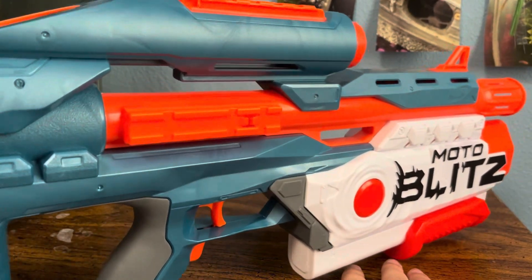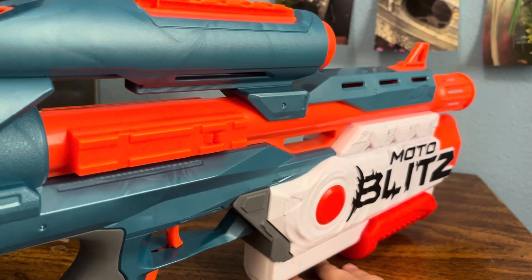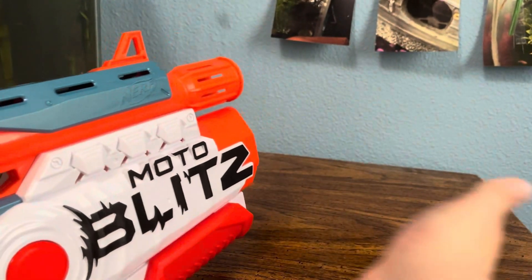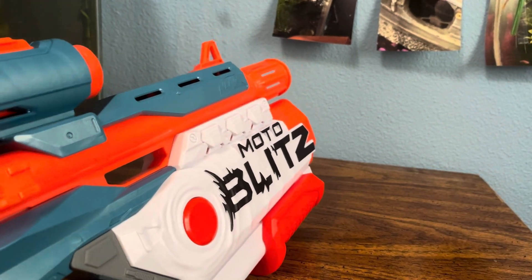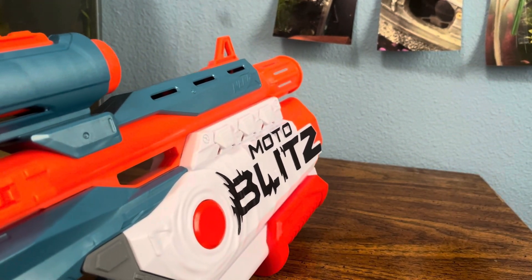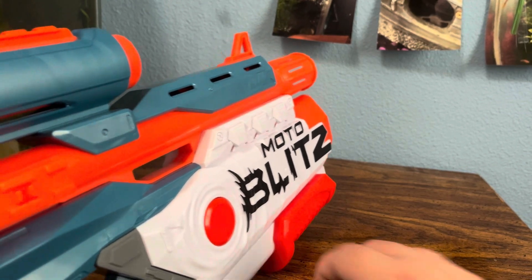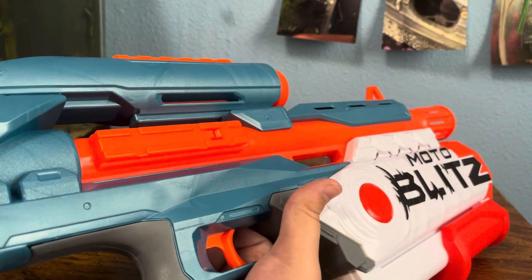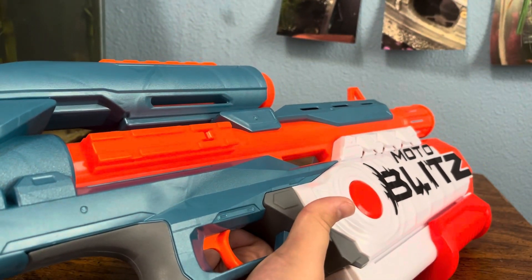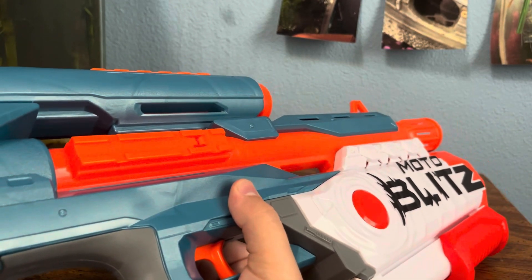It's a pretty cool blaster. You get what you expect — you have a front pump and essentially a Strife. Not the Strife X. It'd be really cool if this were a Strife X with a front pump air gun — that'd be awesome. But that's what it is: it's a Raven with a front pump on the front.